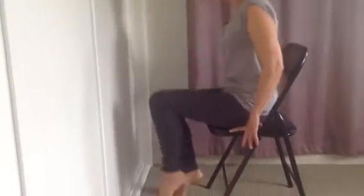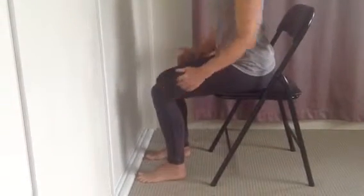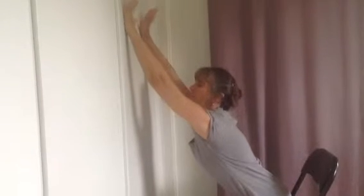As you notice, I've got a chair that you'll need. Make sure that the chair is nice and flat and it's not scalloped in any way. So first of all, just sit on the edge of the chair and bring your legs to 90 degrees.